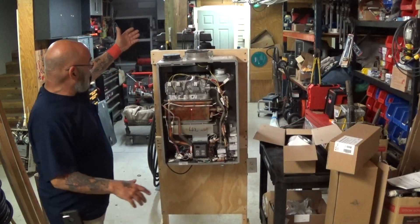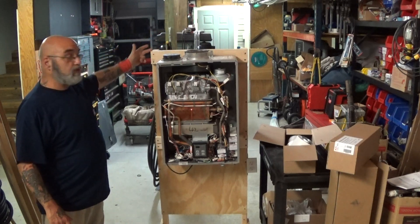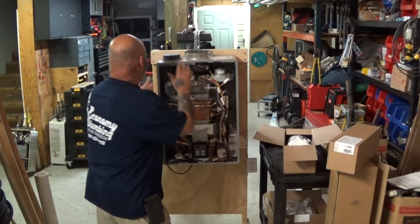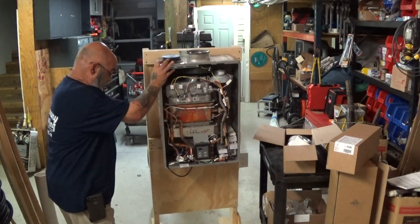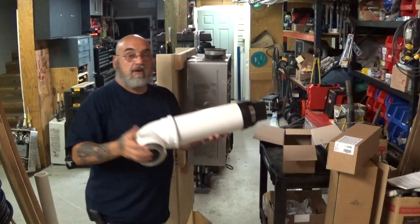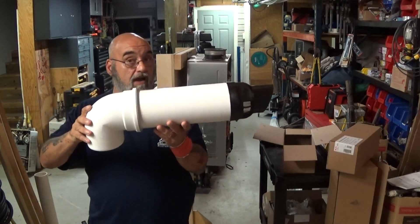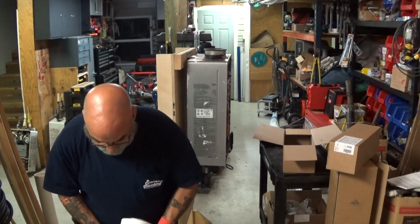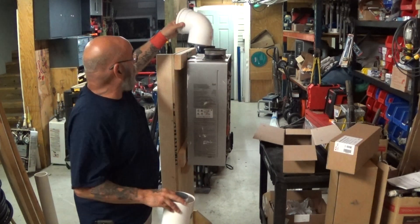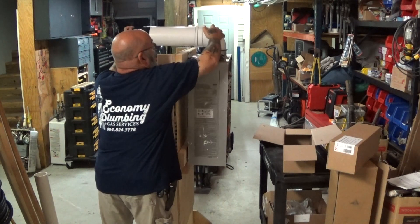First thing: mounting it out. All our tankless units are mounted just like this on the wall — we shoot some 2x4s in the wall. There are adjustable brackets; you can move the unit in and out. Then the first thing — we're going to turn this to the side. You have your first option, which is the standard through-the-wall venting, horizontal. It comes apart. You're going to put your elbow on, then put your piece in, and that is what goes through the wall.